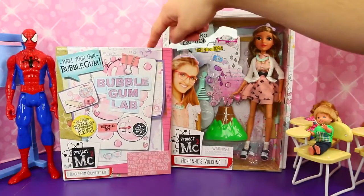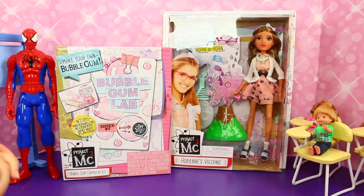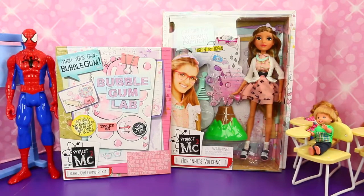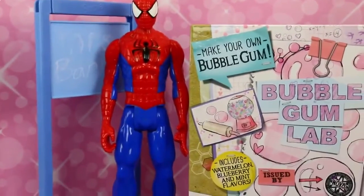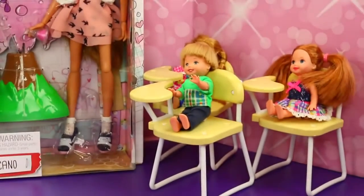And to go with her we have a bubblegum lab, which I'm so excited for. So we get to make our own bubblegum — it says here it has different flavors and everything. And we're also in the classroom with myself teaching the professor over here, and the cute little Frozen kids who are going to learn and watch us do everything.